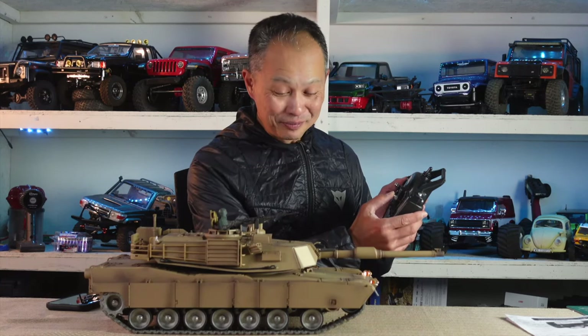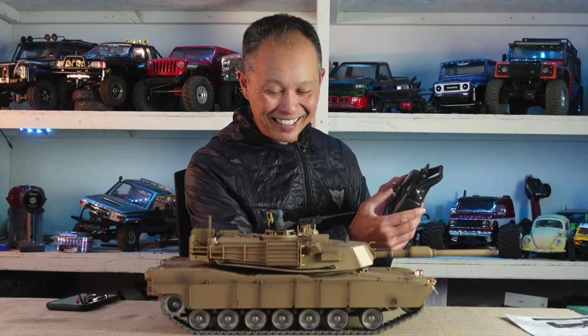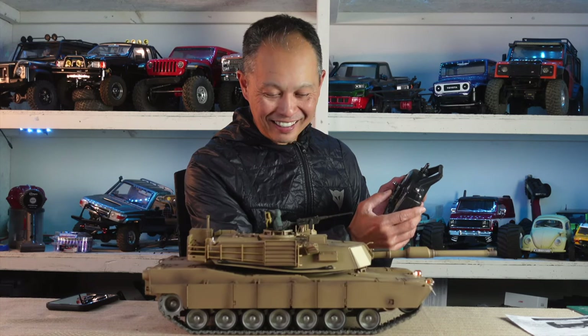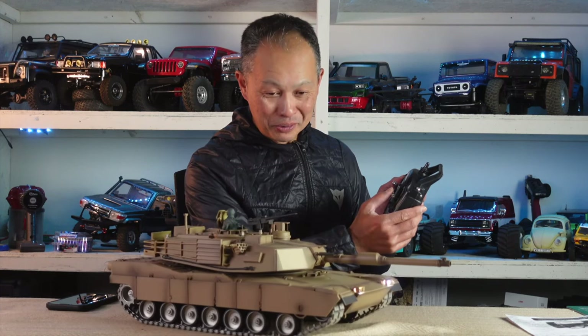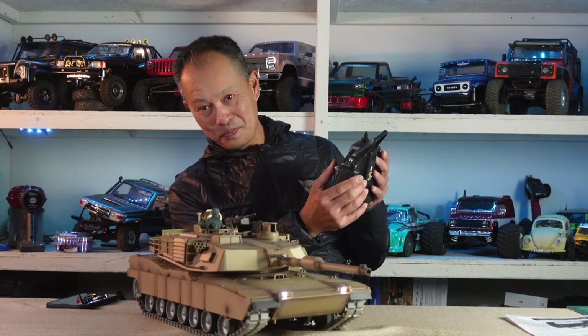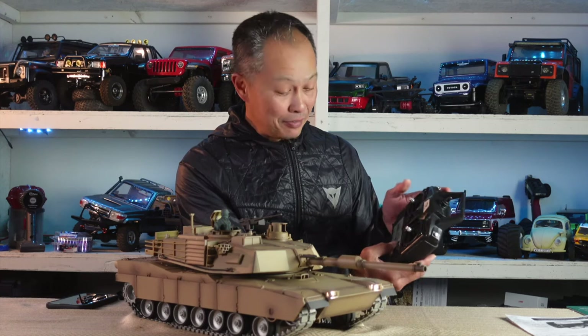The motion is controlled by your right stick. Really good control on this thing. Check that out! And then you can turn it, obviously, and one track will... wow.